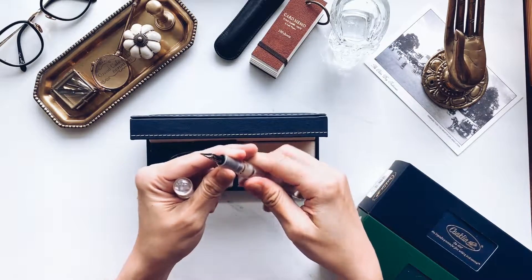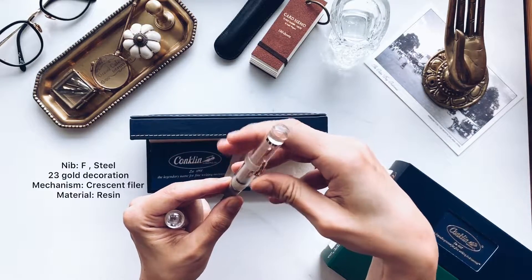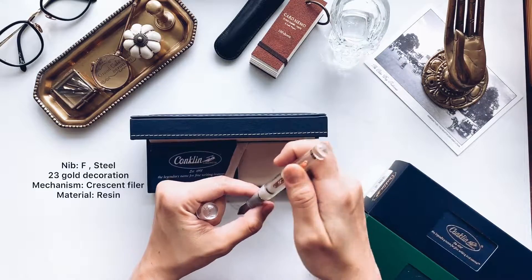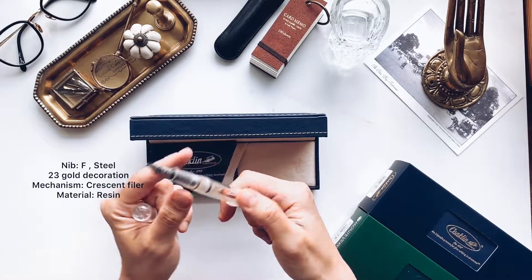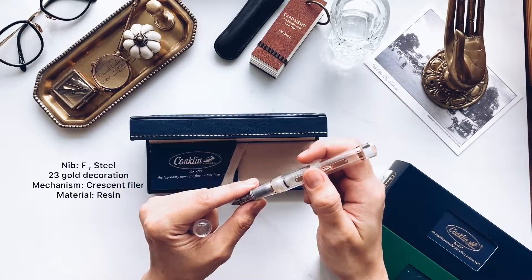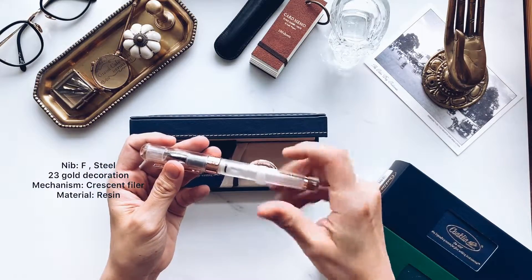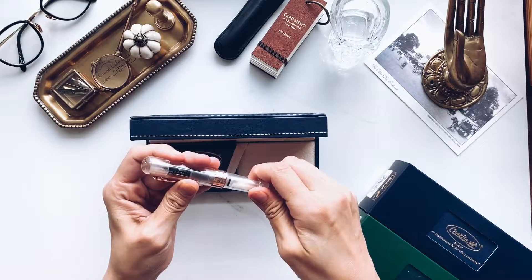You can't screw this body off. You just have to dip it into the ink, then press it and it sucks up the ink so it goes all the way up. And basically to clean it, you just put it in water and keep pumping it until the water runs clear. I'll demonstrate later on how to refill.